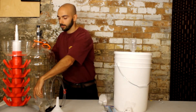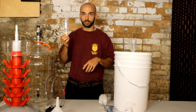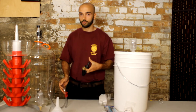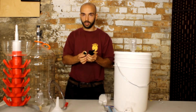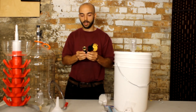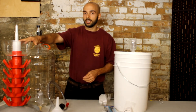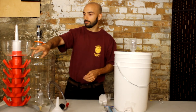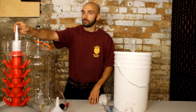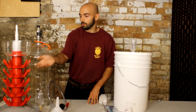The carboy has an opening at the top that also fits a 6.5 bung and airlock, so it comes with its own too — the two are interchangeable. For bottling, you get a bottle washer which you can attach to any sink with the proper attachment. This will blast high pressure water into your bottles to clean them out before or after bottling. You also get a vineyard bottle tree, which comes in handy for sterilizing your bottles — you fill the bottom up with sterilizing solution such as Septox and just give your bottle a few pumps on top.